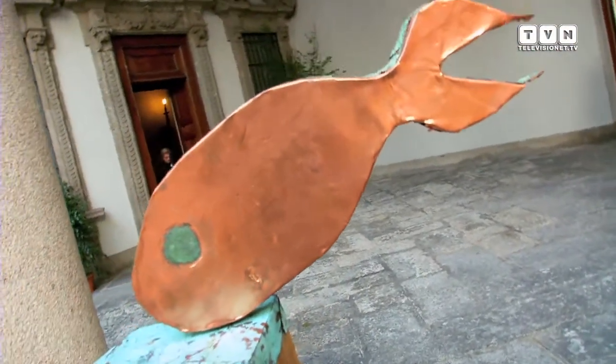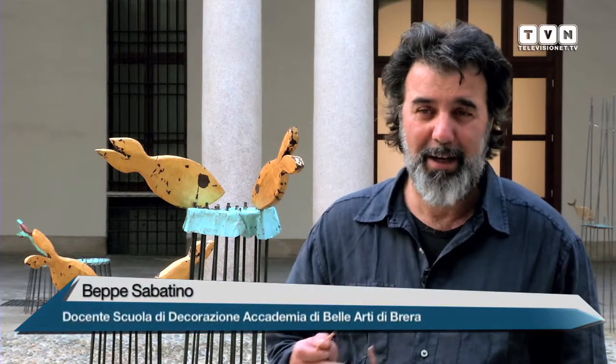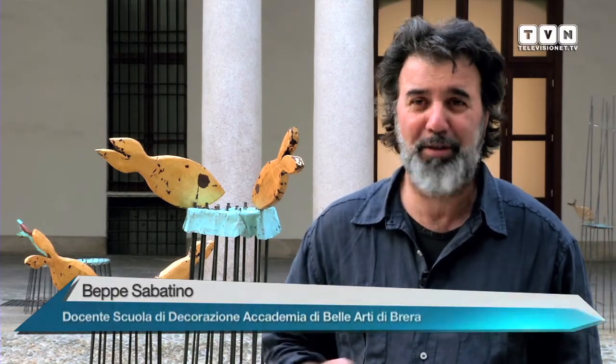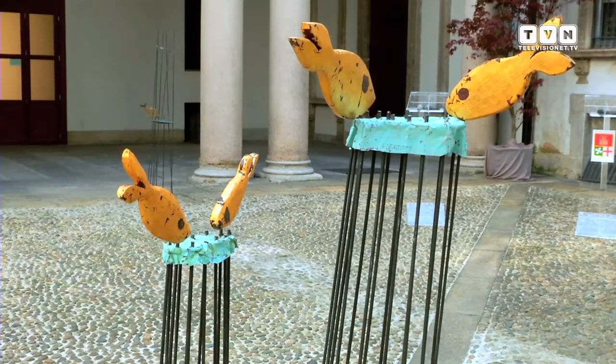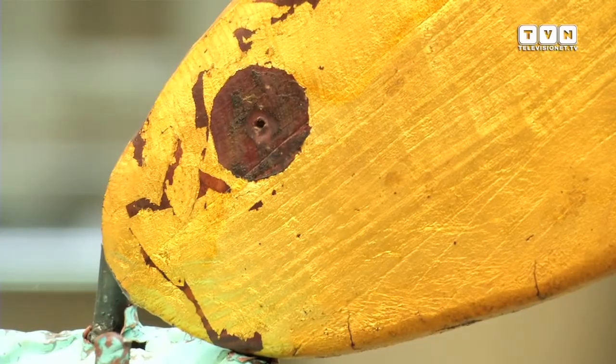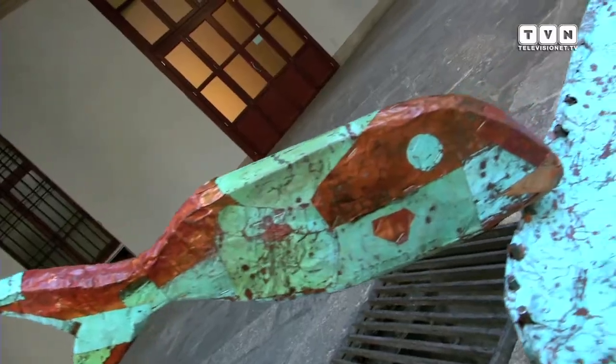L'origine, proprio l'origine: ero seduto su uno scoglio a Cefalù, al mare, e mi sono ritrovato di punto in bianco con una trentina, forse più, di pesci morti tra i piedi. Lì mi è venuta l'idea di fare qualcosa per i pesci. E lì è nato il concetto del pesce profugo: il pesce o muore o scappa per salvarsi dal mare talmente inquinato che non riesce più a starci.